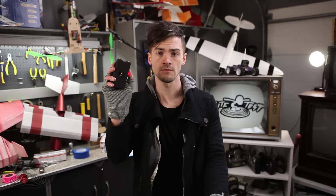Hi, welcome to Flight Test. Hey, what do you get when you combine this, this, and a crazy Swedish guy in a basement with no windows?